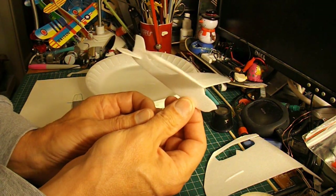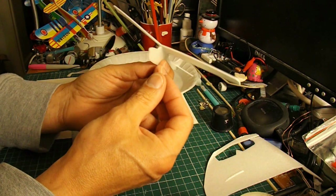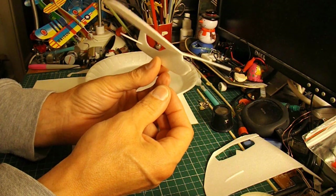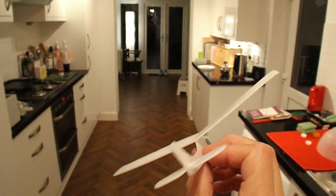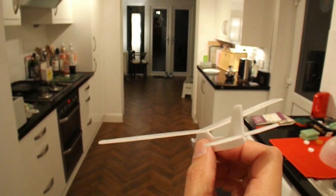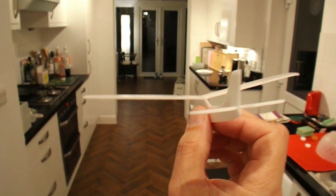So there's our Cessna — need a bit of nose weight no doubt. I'm going to go and try it out in the kitchen. We'll have the usual problem: small plane, difficult to see when it's flying. But we'll just do it in the kitchen here.